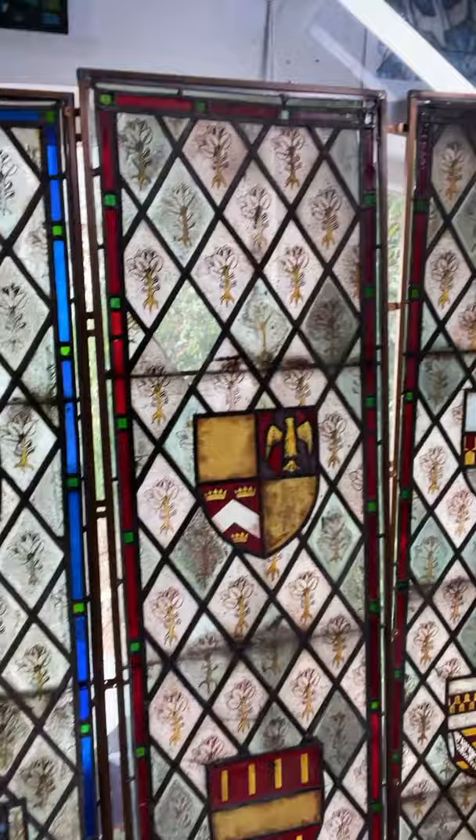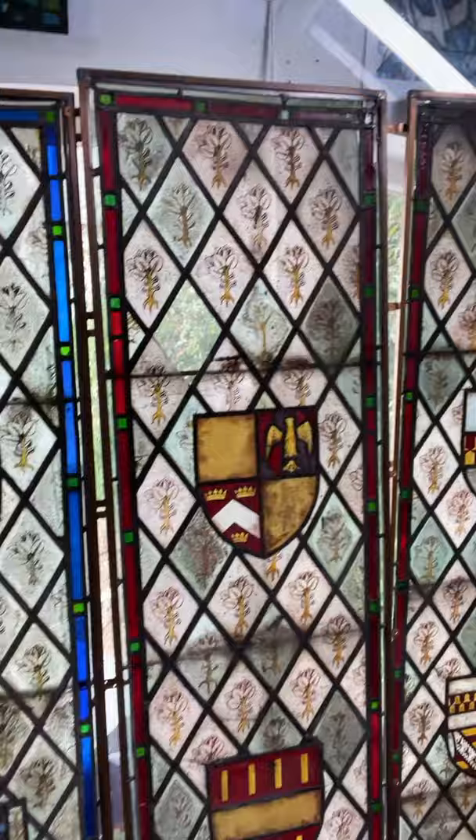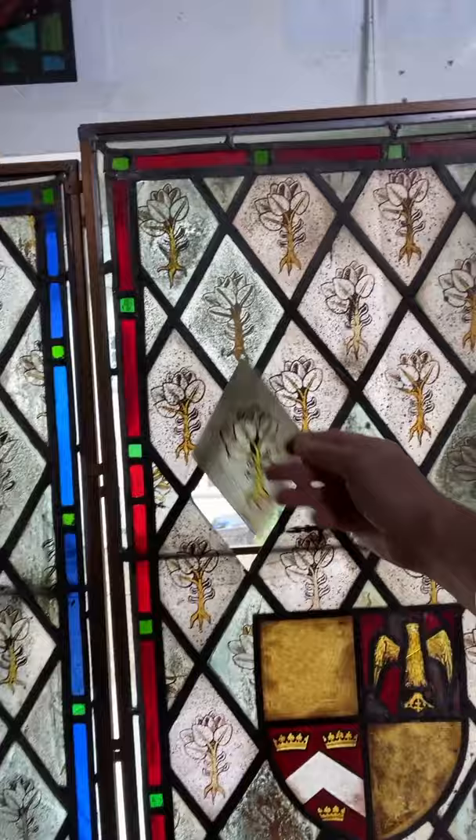Recently I've been doing a lot of conservation work on some medieval glass — this is 15th century glass taken out of a local church that I've been working on, putting into frames, just about to be reglazed back into the church. Painting new insertions like this, edge dated LS 2021, just to let future generations know that that is a new insertion.